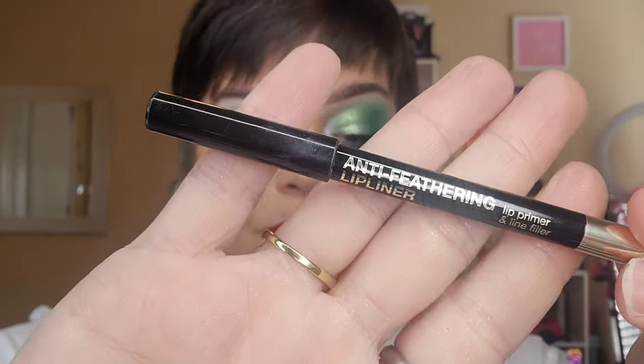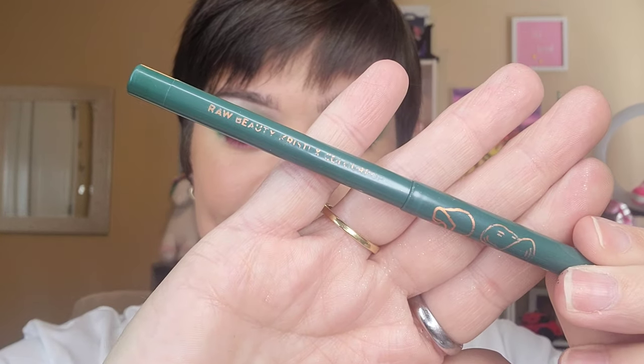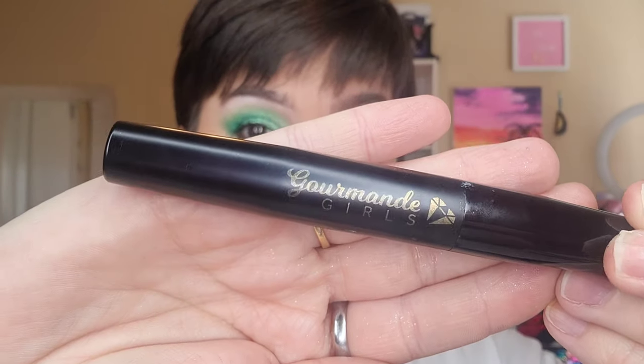Here is our finished look! I finished off with my Milani anti-feathering lip pencil, went in with my Glam Light liquid lipstick in Red Velvet, used my ColourPop Raw Beauty Kristie Spare Time liner, and my Gourmand Girls mascara. And this is the finished look — we are getting up close and personal. The sparkles in real life are divine, they're beautiful!